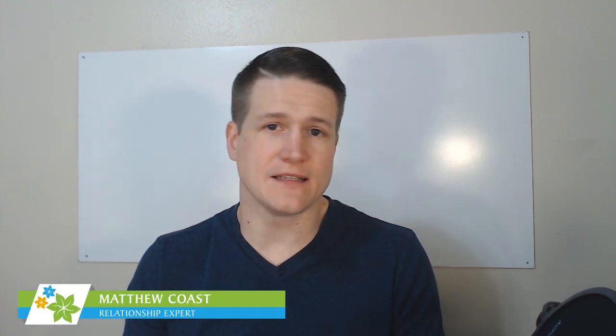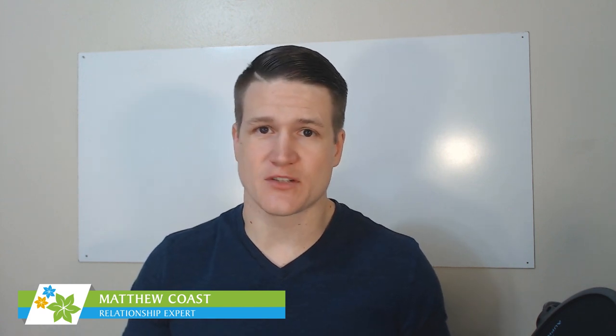Hey, I'm Matthew Coast, Head Dating Coach at CommitmentConnection.com, and in today's video, we're going to talk about how to touch a guy — specifically how to get more physical intimacy with him.